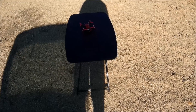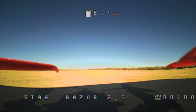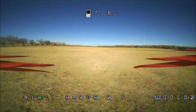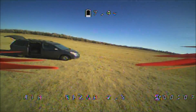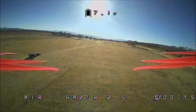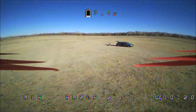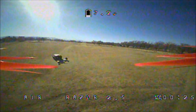There we go — very very nice landing. Now let's check out the FPV. All right, here we go, our first FPV flight with the Razor 2.5. This thing's got very good speed, and the video feed is not bad either. I heard a little beeper already.